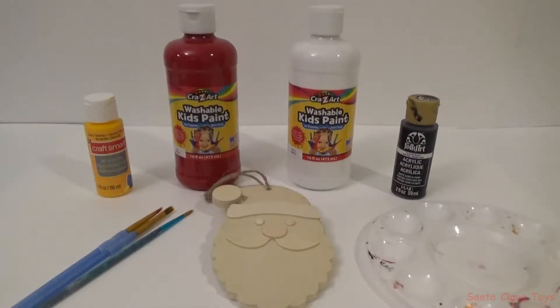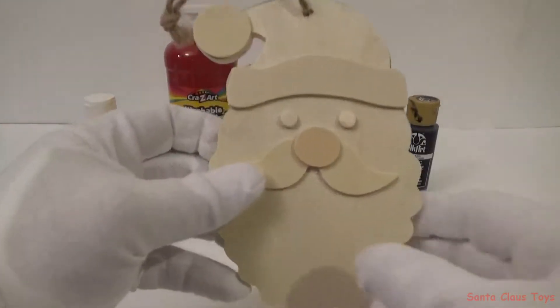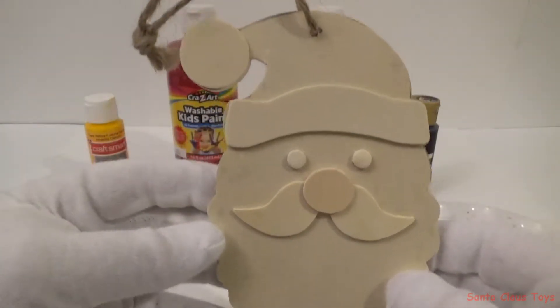Oh, this is Santa Claus and thank you for watching my video. Today we will be painting an ornament and the ornament is Santa Claus.